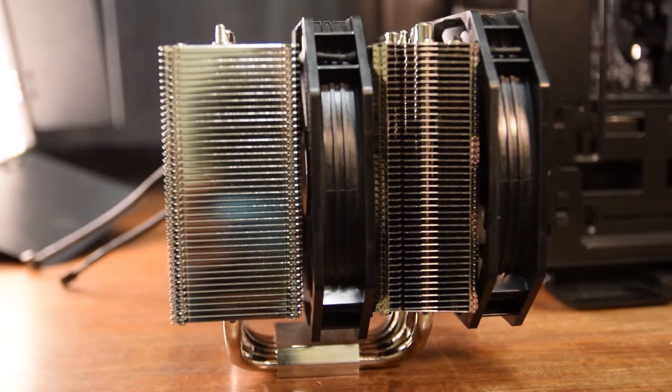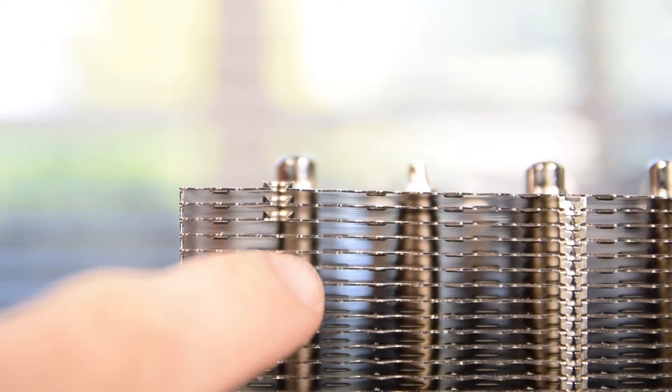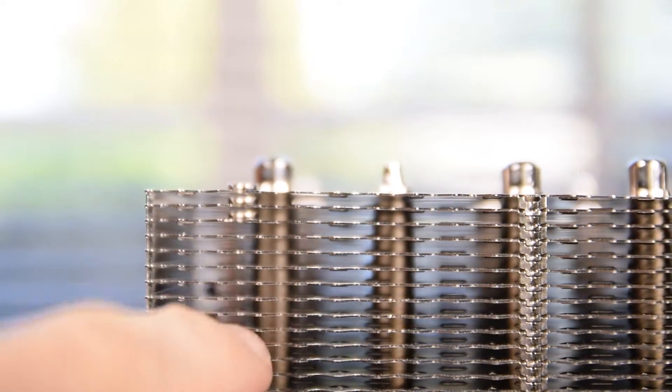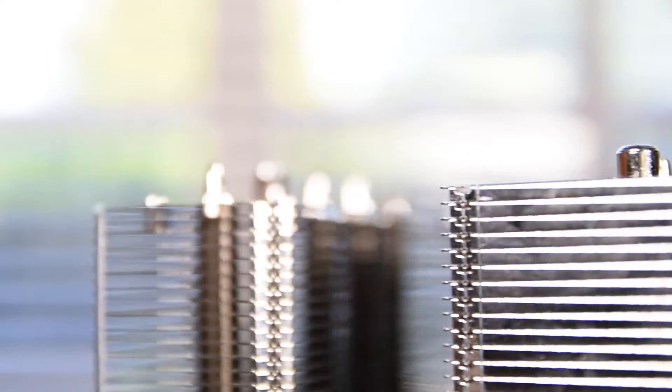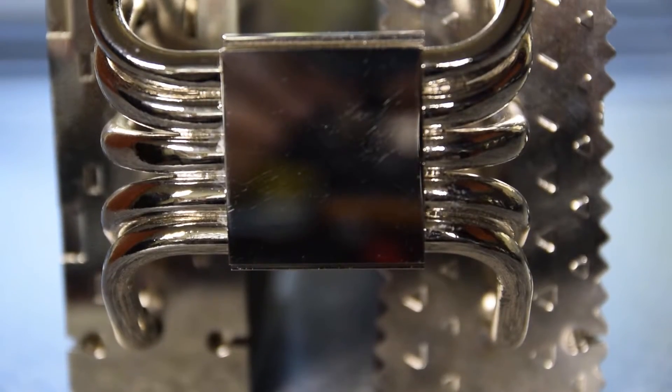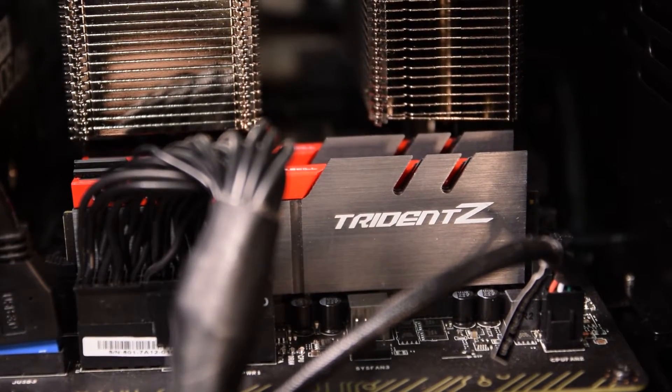The fan mounting spots on the Tisis for the included rubber grommets are designed a bit better than on the Erebus and Eidos, because you can only insert the grommet three fins deep, which will prevent the damage that comes with adjusting the fans that plagues the other two coolers. Within the two towers are five 8mm heat pipes, which allow for enough clearance for high-profile RAM such as G.Skill Trident Z memory.